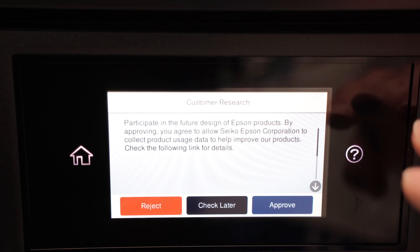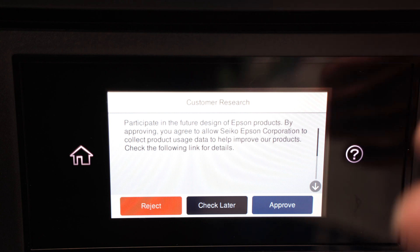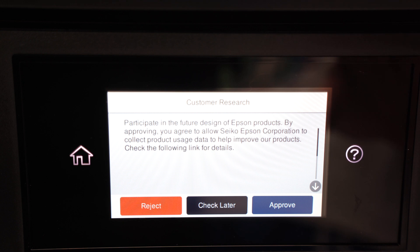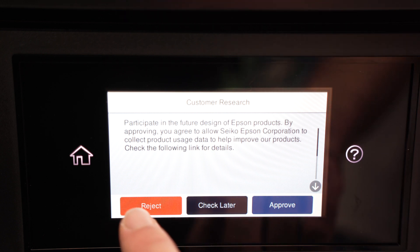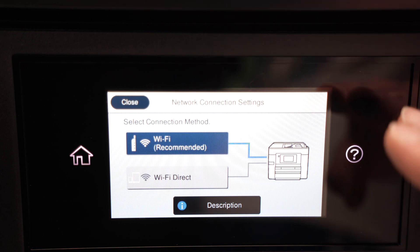The update will be downloaded in the background. The next screen is so Epson can improve their future products by getting your usage data. If you don't want Epson to have access to your data, simply press Reject. And this is it — your printer is now connected to your Wi-Fi network.